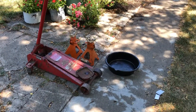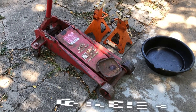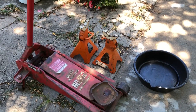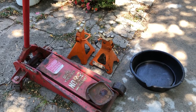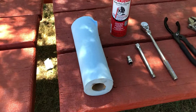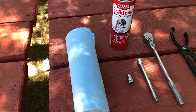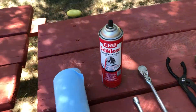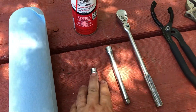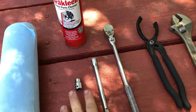Here's what we're going to need for today's project: a reliable jack — it doesn't have to be a floor jack, a bottle jack or even the jack that comes with your car will work. Some good quality jack stands to hold the car safely in the air, an oil drain pan, and some heavy-duty paper towels or a grease rag. Some parts cleaner is very helpful, and then a 10mm socket, an extension, and a ratchet — all 3/8 size.